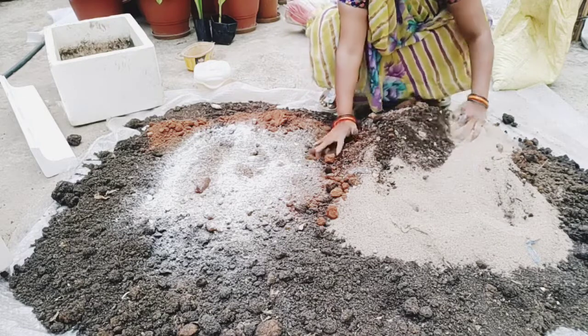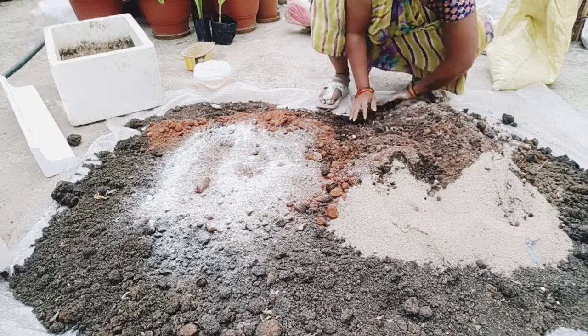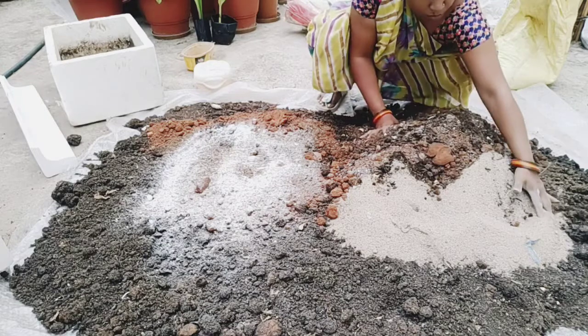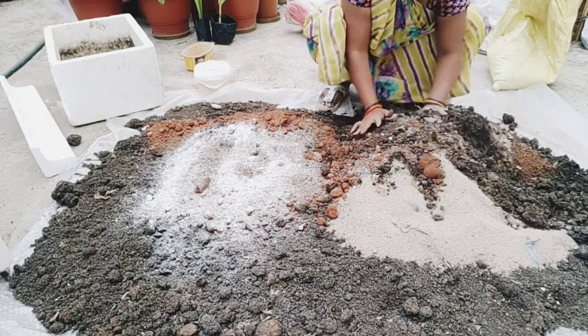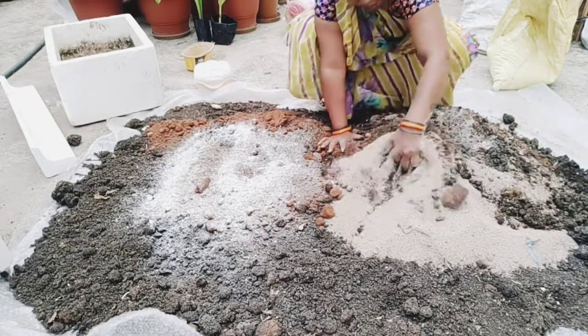I will use the same ingredients for the recipe, using 50% of the mixture for the recipe.